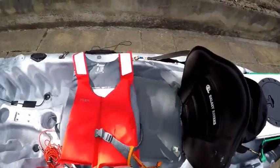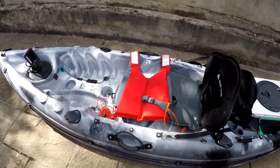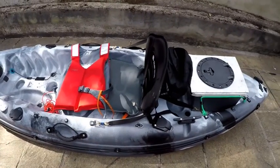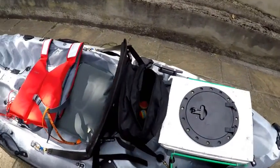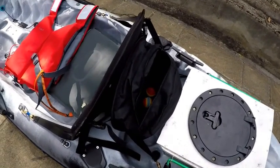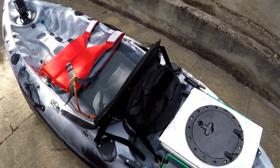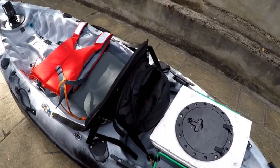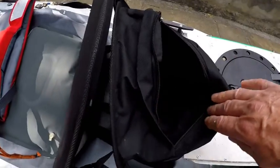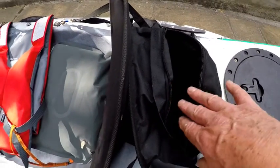Regarding the PFD — don't go anywhere on water without some sort of life-saving device. By far one of the most useful things is that pocket on the back of the seat. You can stash fly boxes, lure boxes, whatever in it, and you don't have to reach around that much to get to it. You just shove it in and then reach around with your hand.